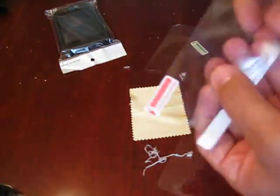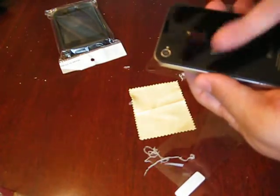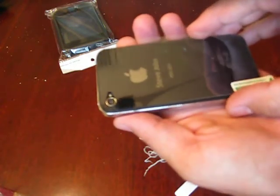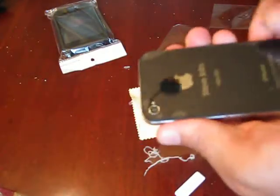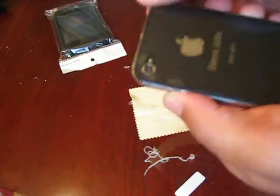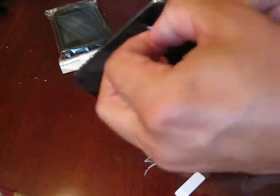Here's the back screen protector — red side, number one. Peel off number one and grab it. Do not touch the adhesive side of the screen protector or you'll ruin it. Do not let go until you're totally lined up. I was off a little bit on the bottom — you can try to remove it, but it probably won't work easily. I'm going to attempt to remove it.